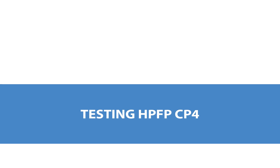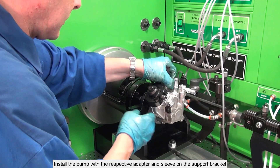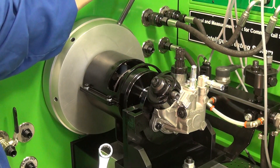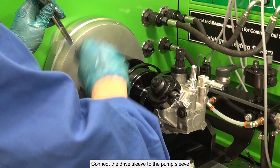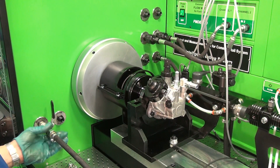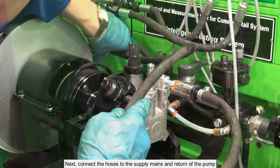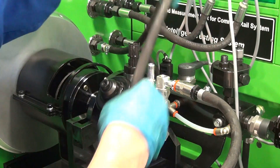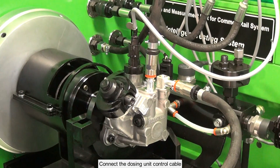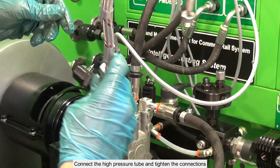Testing HPFP CP4. Install the pump with the respective adapter and sleeve on the support bracket. Fix the pump and connect the drive sleeve to the pump sleeve. Next, connect the hoses to the supply mains and return of the pump. Connect the dosing unit control cable.